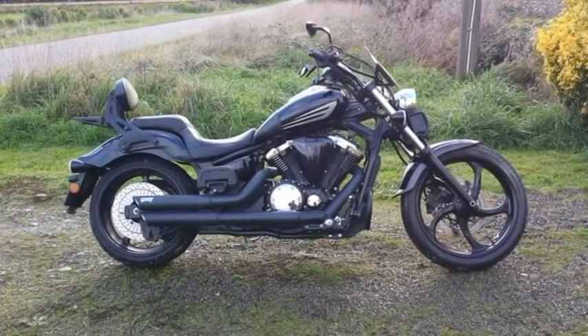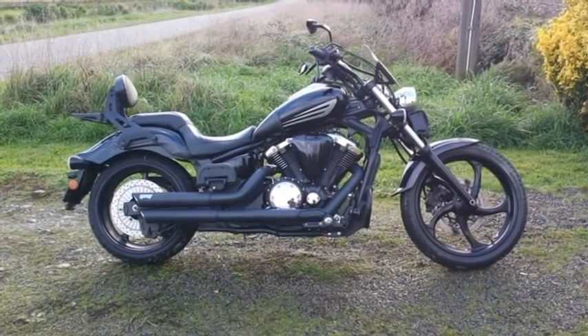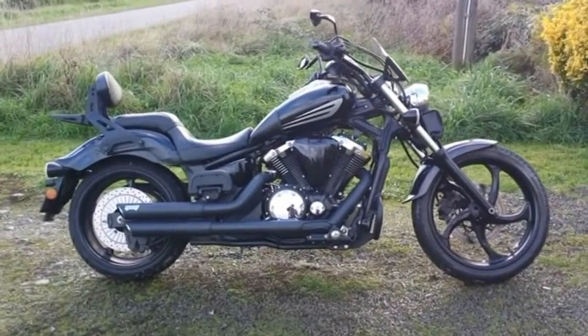Today my friend Blair was kind enough to lend me his bike, which is a 2014 Yamaha Stryker 1300cc liquid-cooled — you can look up all the specs on the internet.